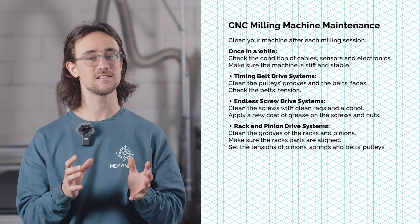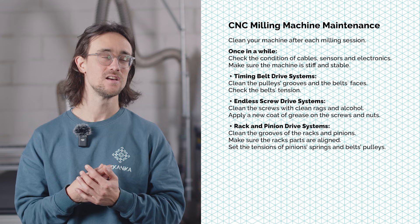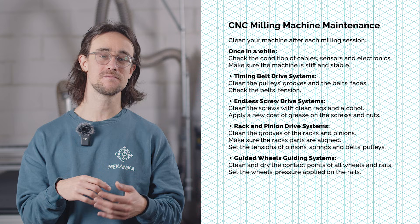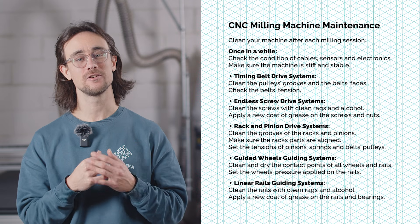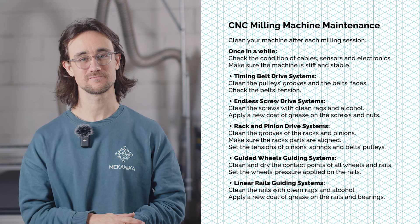For rack and pinion trains, clean the grooves and check the different tensioners installed. In a guided wheel system, all the contact surfaces of both wheels and rails must be clean and dry. And for machines using linear rails, you can clean them and apply a new coat of grease. There are of course some other systems used in CNC milling machines we didn't mention here, but those are the most common ones.